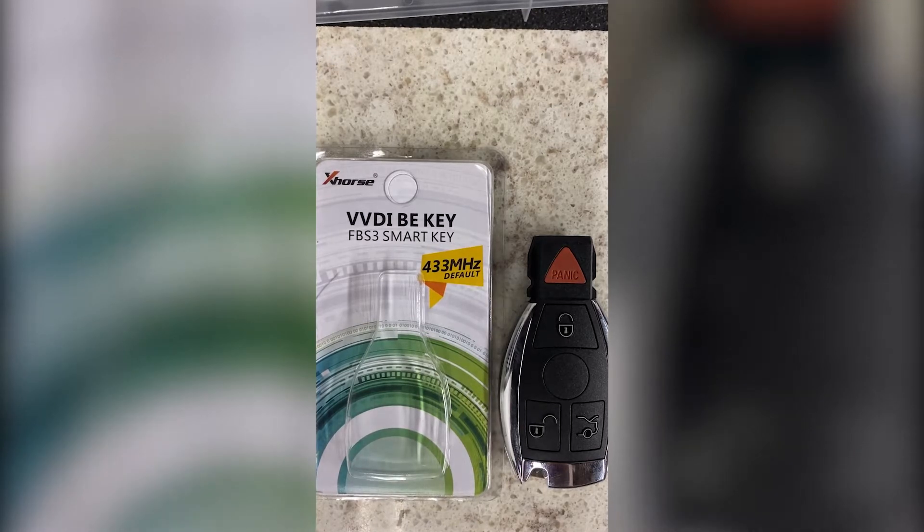Hello everyone, and thank you for watching another video brought to you by International Key Supply. In this video, we're going to show you how to change the frequency on a VVDI BE smart key. This is for the FBS3 systems. They come from the manufacturer set to 433 megahertz, which is the default frequency for this particular board. And in the U.S., most of the cars we're going to encounter are going to be 315 megahertz, so we need to change the frequency of the transmitter in this key.